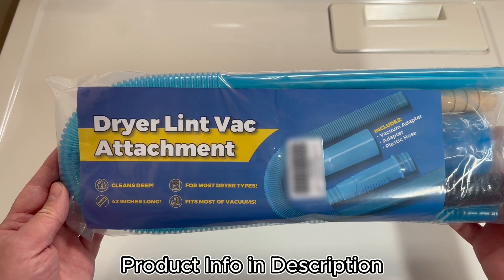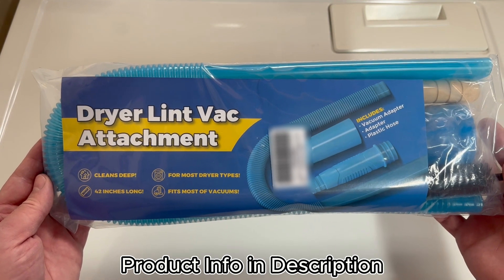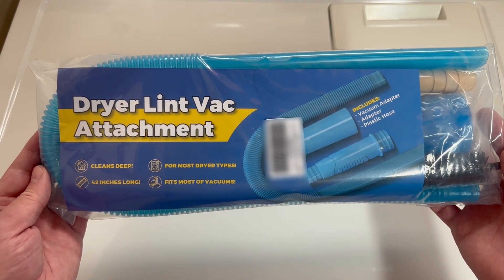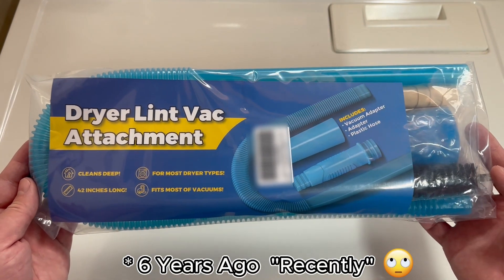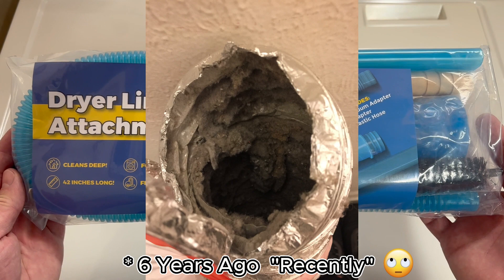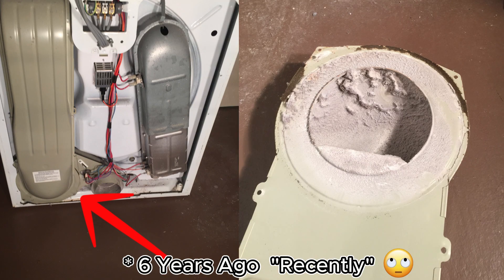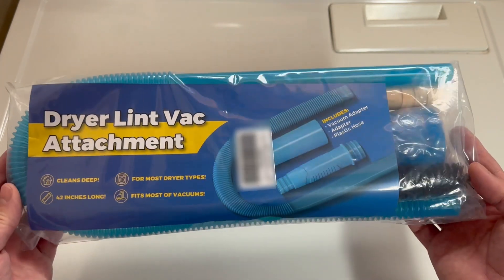Today I want to show you this dryer lint vac attachment that I bought to clean out the lint trapped inside my dryer. I recently had the thermal fuse on my dryer blow, and it was a result of too much lint buildup inside the exhaust. I had to take the back of the dryer off and vacuumed out as much as I could, but there's no real good way to get inside the lint trap area without some sort of attachment like this.